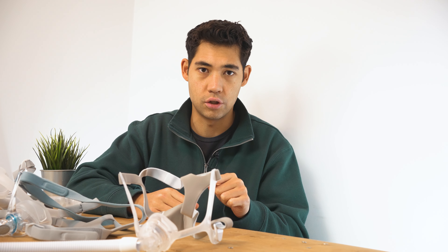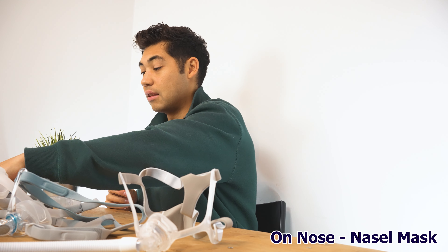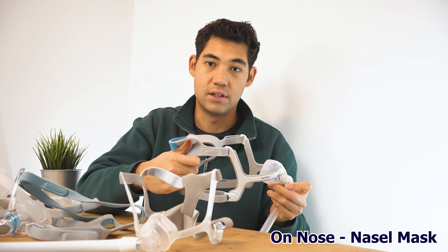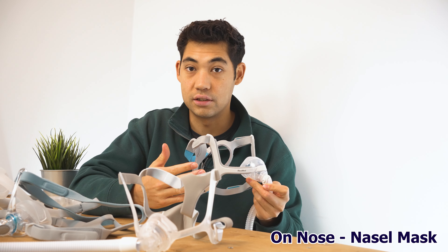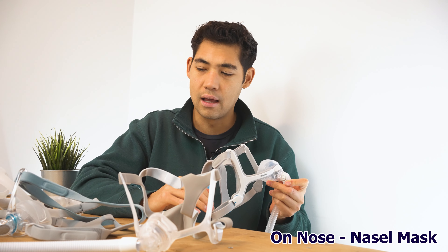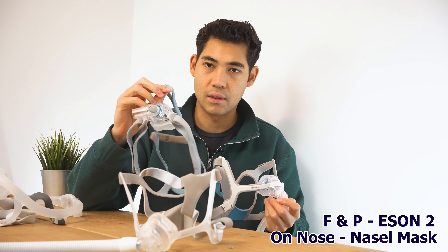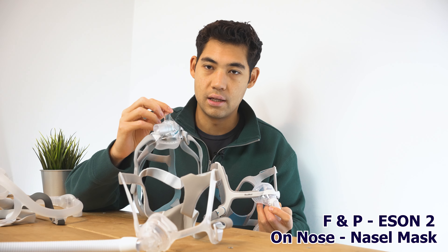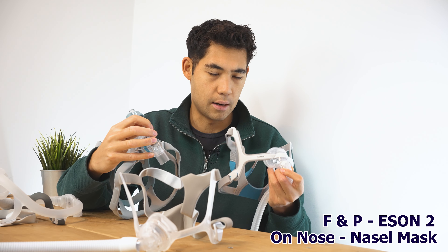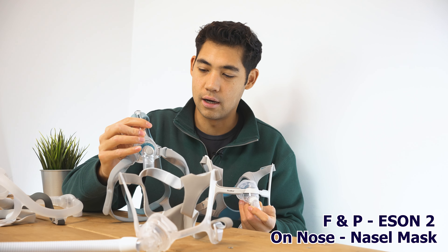The first category is the on-nose nasal mask. If you've seen my top masks of 2023 video, you'll know I picked the ResMed AirFit N20 — a really awesome mask that fits a lot of different head shapes with great positive feedback. However, I've changed my opinion. I now prefer the Fisher & Paykel Eson 2 over the N20, so I'm picking the Eson 2.